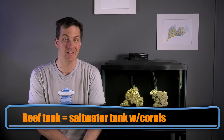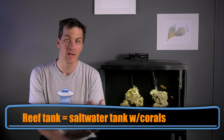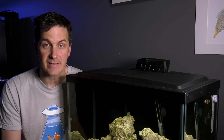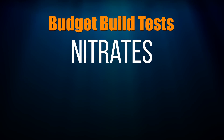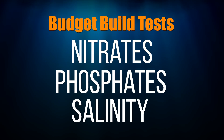Testing doesn't have to be difficult and it doesn't have to take a lot of time, because as a newbie — especially with the budget build — you don't need to run a lot of tests on your tank. I designed the budget saltwater tank to make getting into the hobby easier, and this video series to help you have success faster. Part of that is showing you what's actually worth focusing on. Once you've cycled your tank, or two days after you've added new fish, this is all you need to test for: nitrates, phosphates, salinity. That's it.